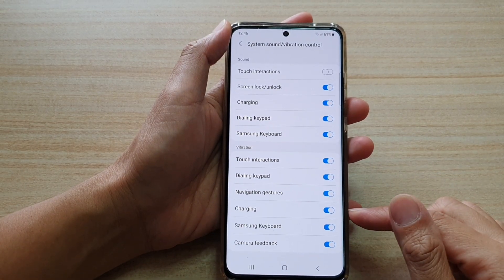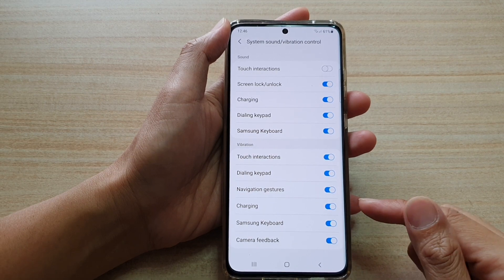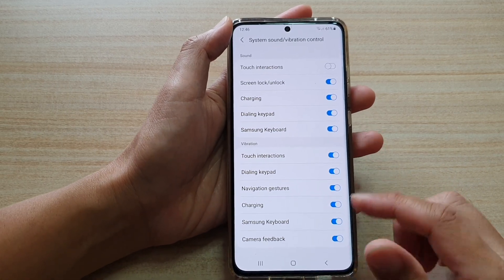In this video we're going to take a look at how you can enable or disable Samsung keyboard vibration feedback on your Samsung Galaxy S21 series.